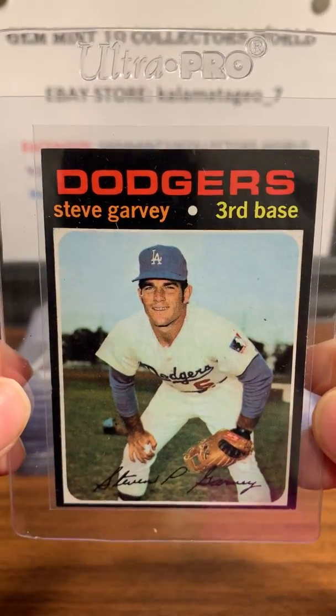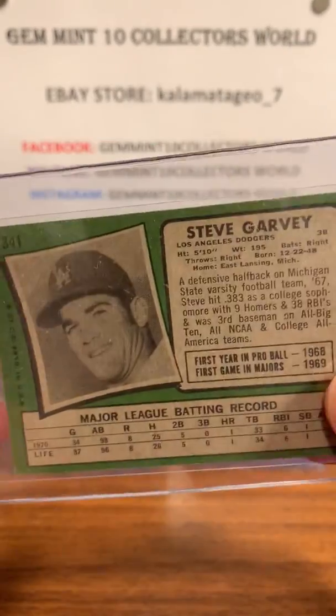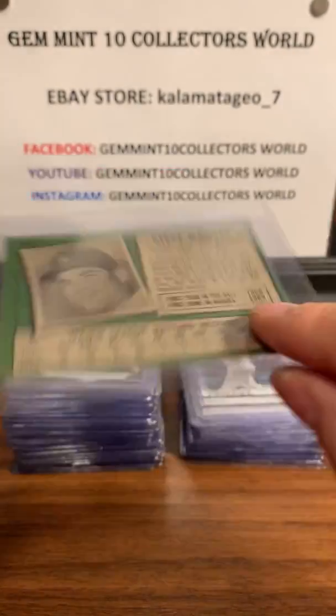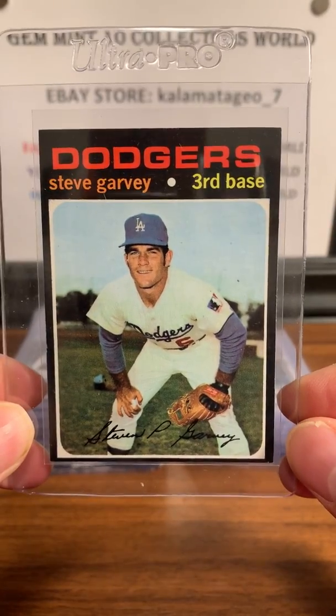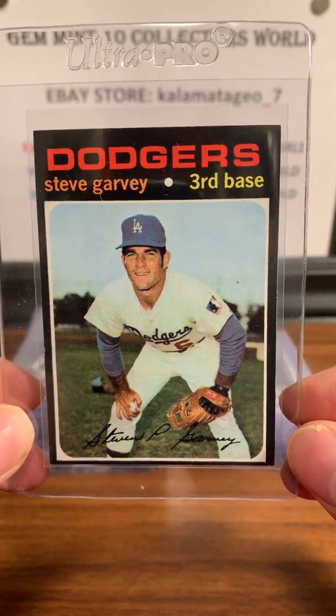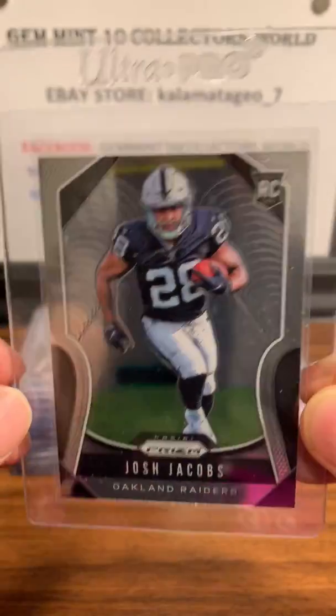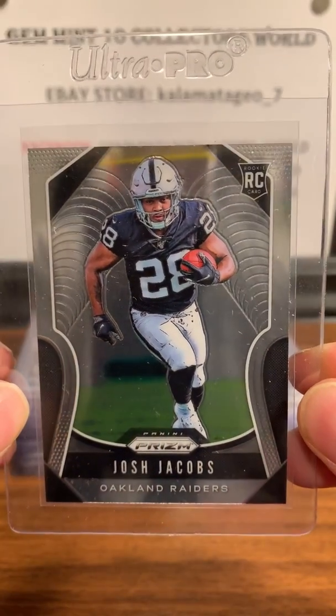Here is the Garvey — a 1971 Steve Garvey rookie. I'm sending this one in. It is a little off-center in the back and on the front left to right, as you can see. But it's a good condition card — maybe a 6, possibly a 7 on this one.